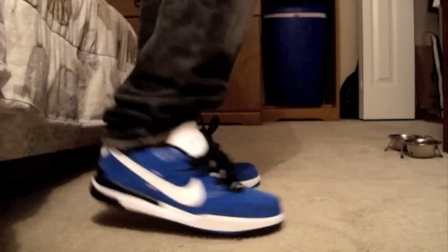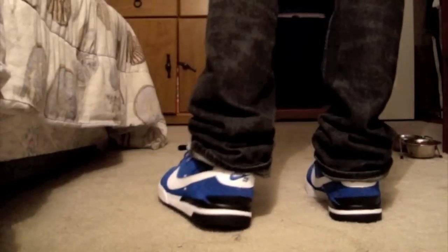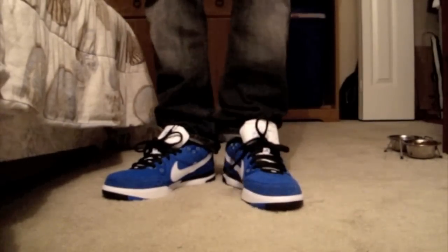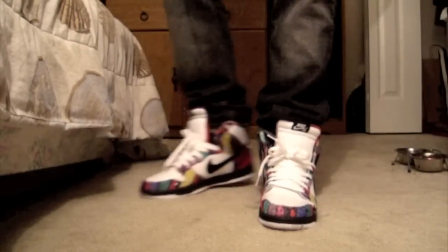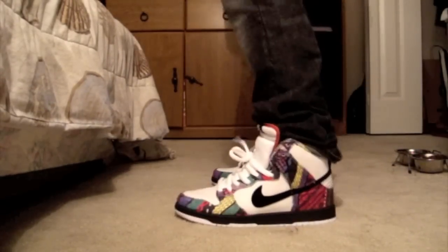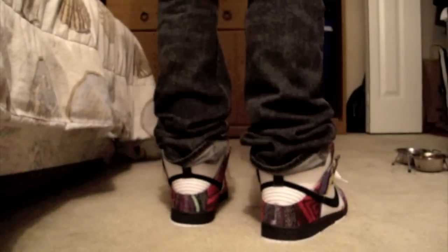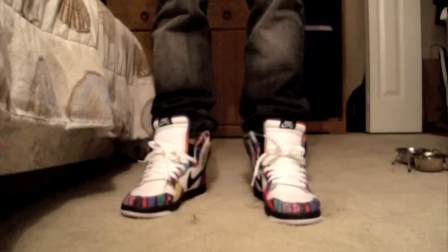Here's the LA Dodgers P-Rod 3 colorway on feet — really like that blue, it pops out, really easy to wear, stylish. And here's the quick strike Huxtables — Bill Cosby's — really, really dope shoe. I've already wore these a couple times and broke so many necks. They still got a couple pairs down there.